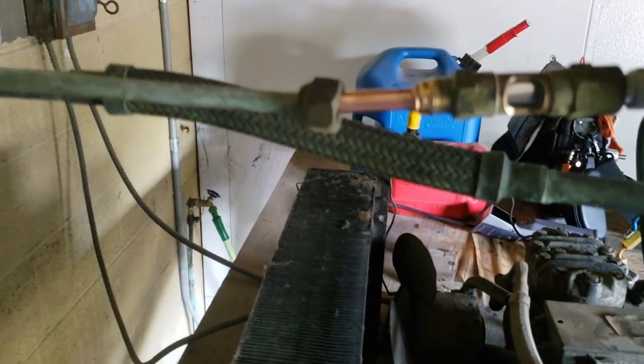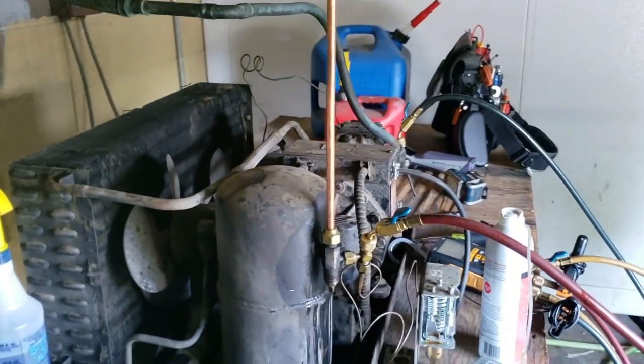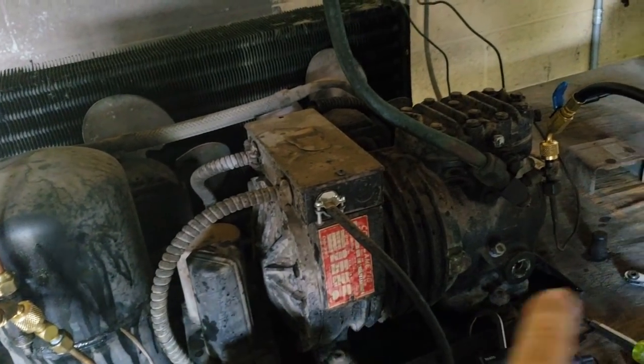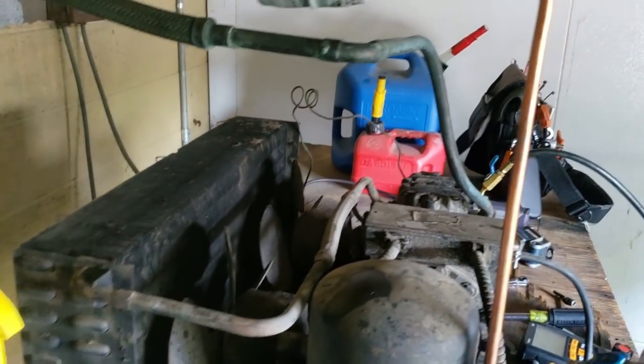Basically got her all ready to go — cleaned it up. Just got to finish screwing her together and get her back together, and we'll get this thing prepped up and ready to go. So I've got the compressor valved off, high side valved off. I'm going to open up the low side and push back any air that might have got into this short little section. I'm just going to bleed a little bit here and a little bit there — we'll be good to go.